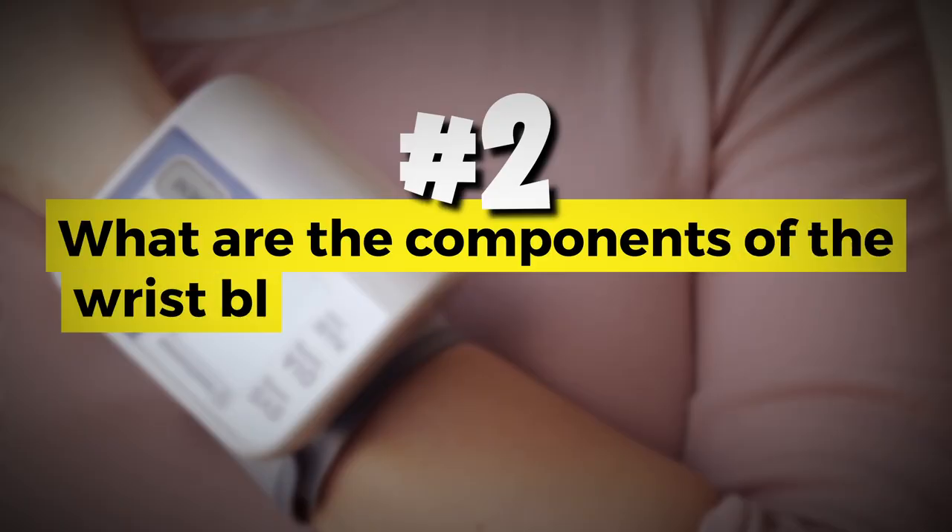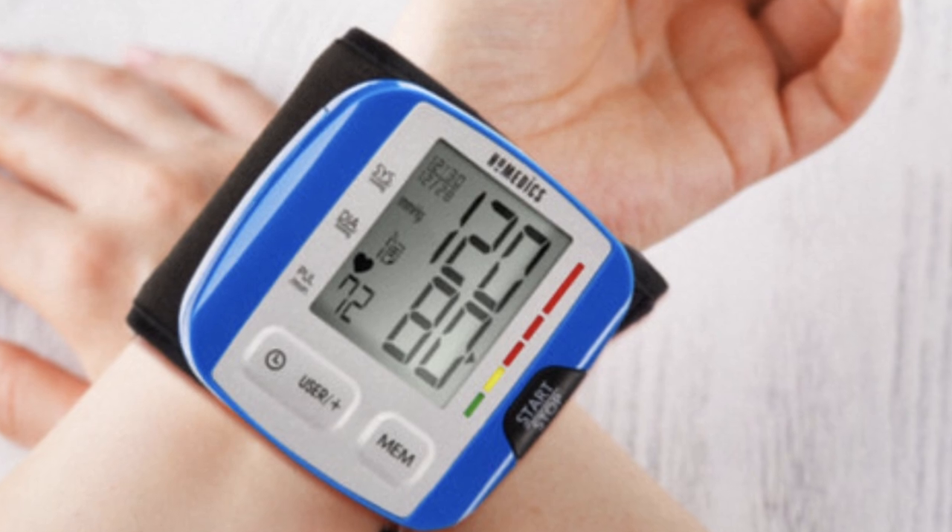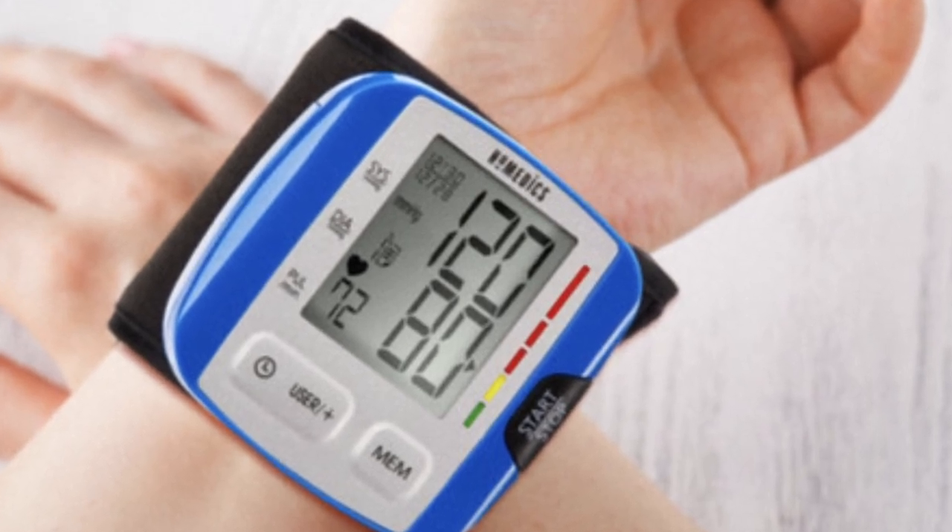What are the components of wrist blood pressure monitors? They all have a cuff that wraps around the wrist, a display unit, and buttons for control. Some advanced models may also include features like irregular heartbeat detection, memory storage, and download capabilities.